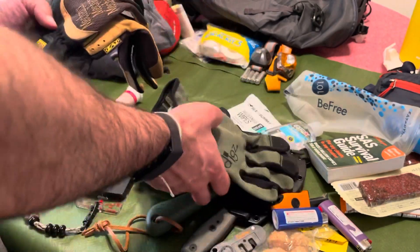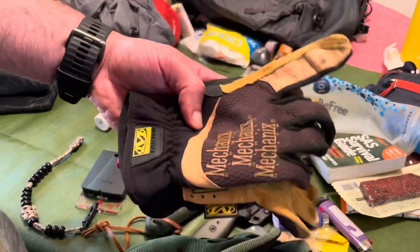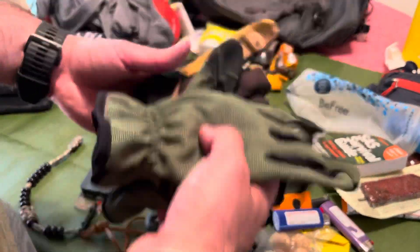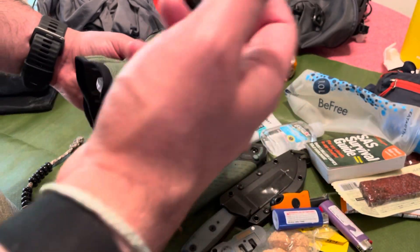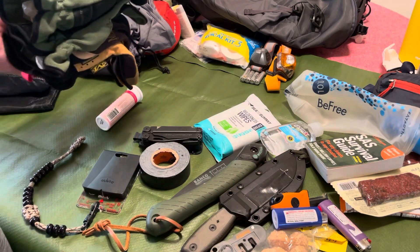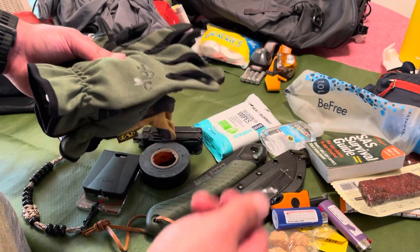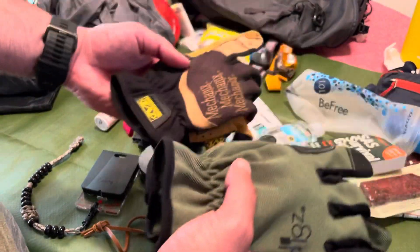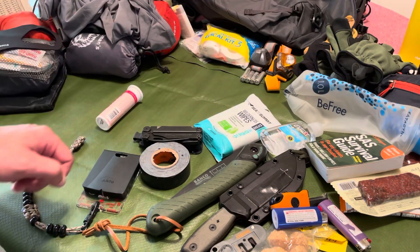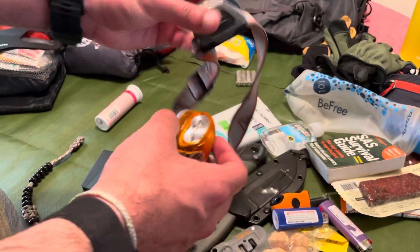I've got two pairs of gloves — mainly because my wife rarely carries gloves, so one pair for her and one for me. When you're processing wood or creating a shelter, you want to make sure you're not marring up your hands and getting splinters. As I mentioned, I was processing wood without gloves, got a splinter in my thumb. Why not just avoid that entirely with two pairs of gloves?